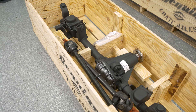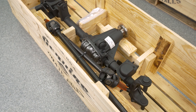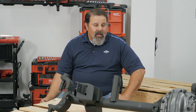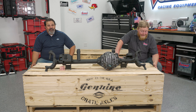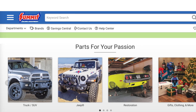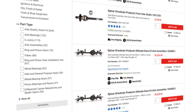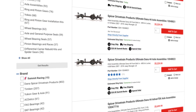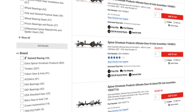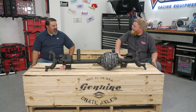These axles are available now at Summit Racing — on the shelf and ready to ship. If Dana doesn't have the particular ratio or locker you're looking for in stock, their ship time is usually 30 days or less. Head over to summitracing.com to see the full selection of Ultimate Dana 44s, or call their customer service line if you're not sure what you need for your Jeep. Thanks again to Zach from Dana Spicer for coming in and showing this off.